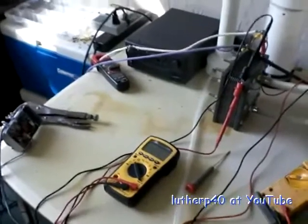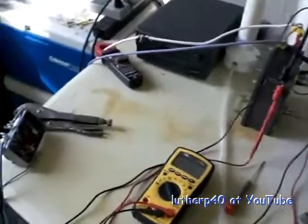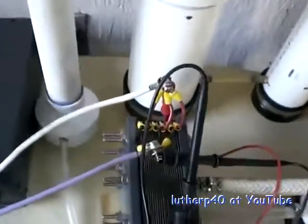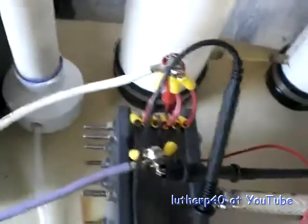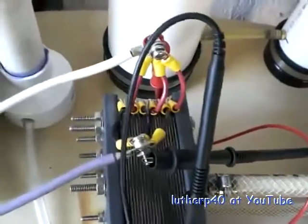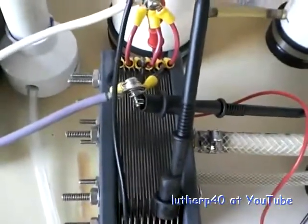Good morning everyone. This is Lithopi40, just showing you what I've come to the conclusion of. I've been playing with my cell. You'll notice it's wired in a 3N5 configuration, which is typically extremely inefficient.